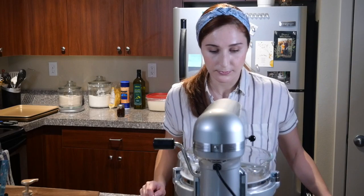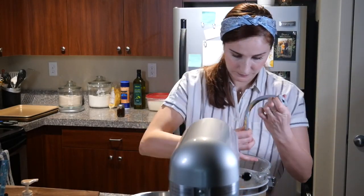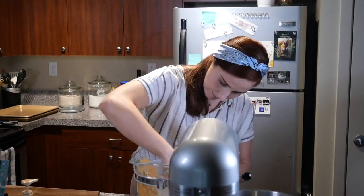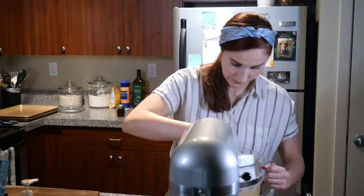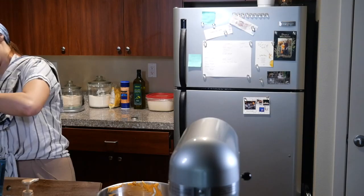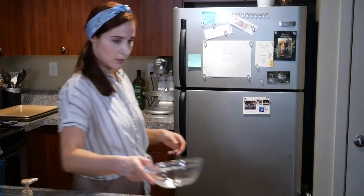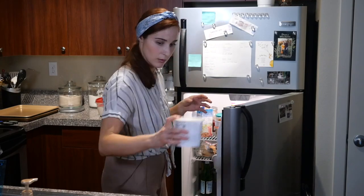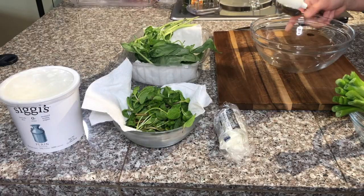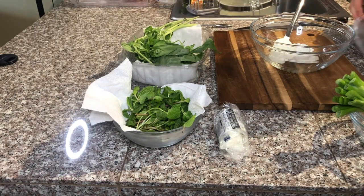Give that a mix, then scrape the very wet dough into our proofing bowl, cover it with plastic film, and let it rest at a warm temperature for about 45 minutes to an hour.